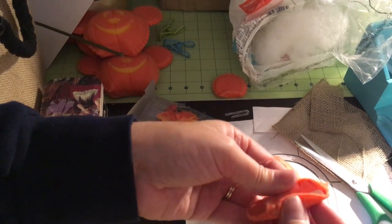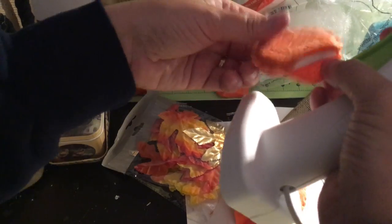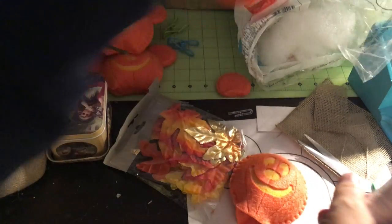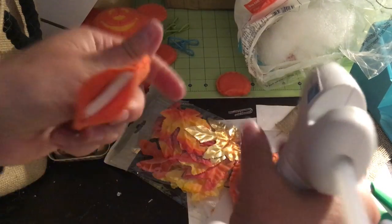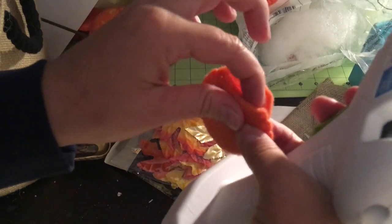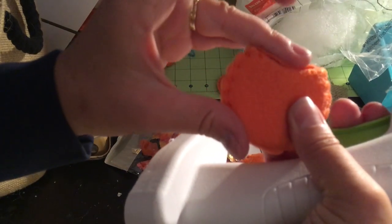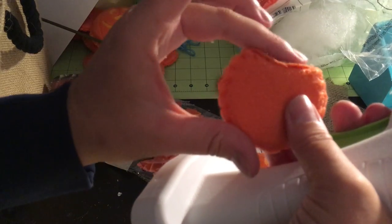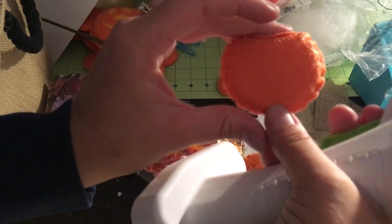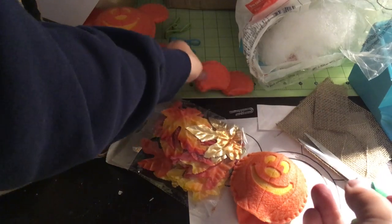For both of them, start by gluing down your back flap first because then it's hidden. I like to use the Gorilla Glue sticks — they hold a lot better than the regular ones. You can get them at Walmart, Joann's, that sort of thing. I just put a ribbon of glue on there and fold forward — and that's your back. Then put glue on the front flap and fold. There's your pumpkin ear.